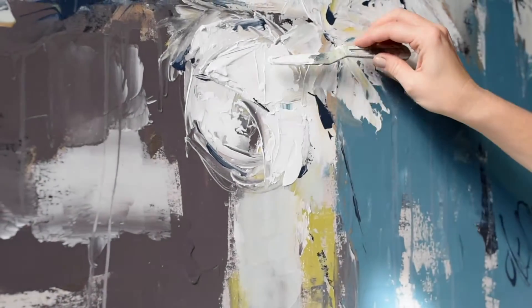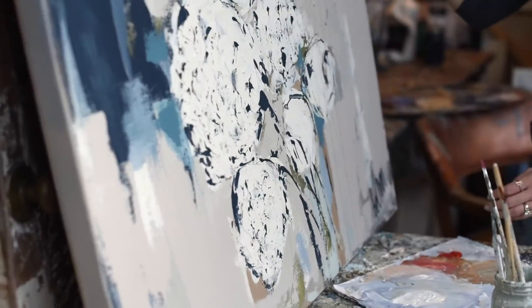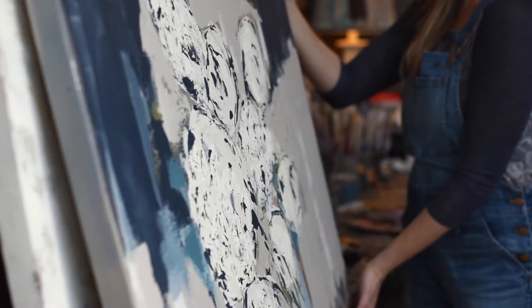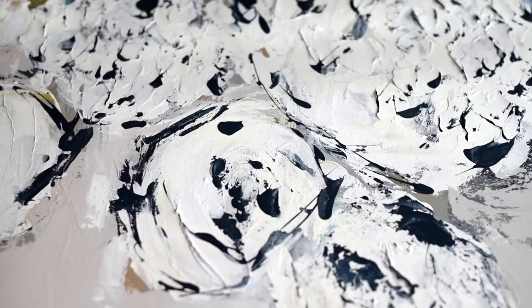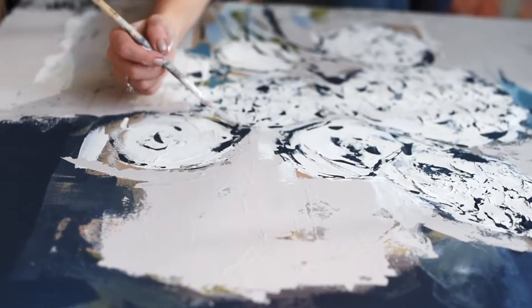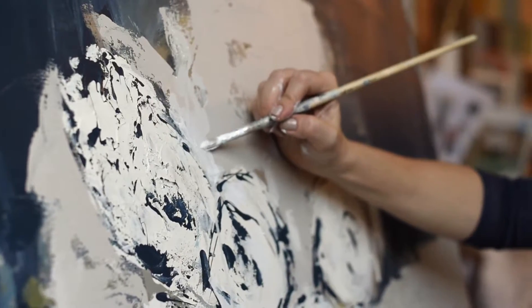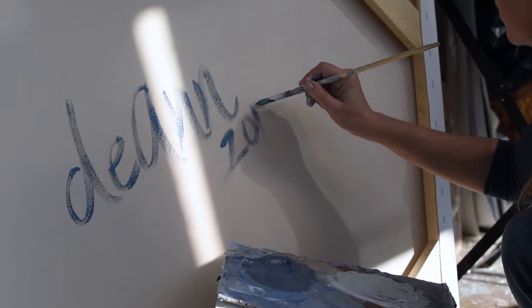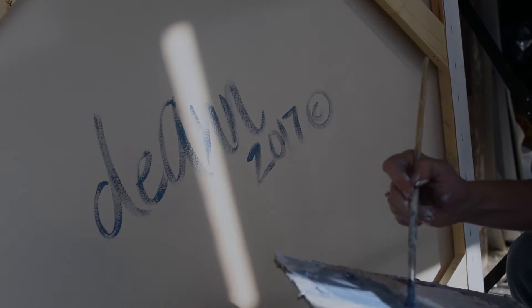What I love most about this floral series is really just the fact that by taking a universal subject matter — a flower, the floral — and using my signature palette knife style and these beautiful muted colors, just this palette that's so soothing, I'm able to create a lasting, timeless piece of artwork that you can enjoy in your home for years and years.